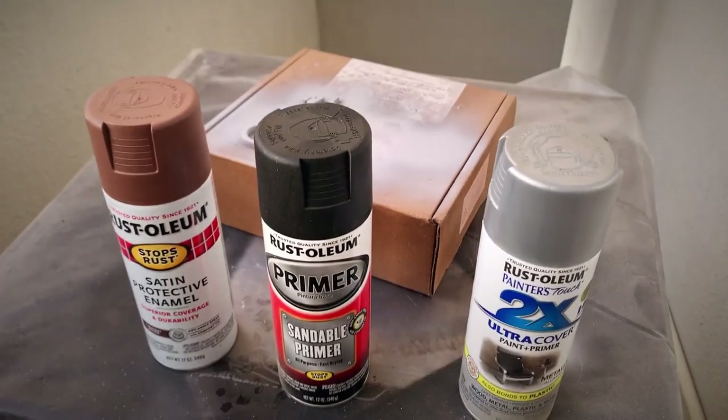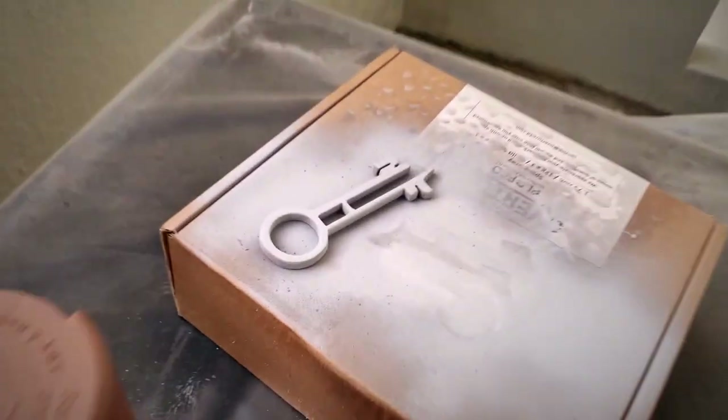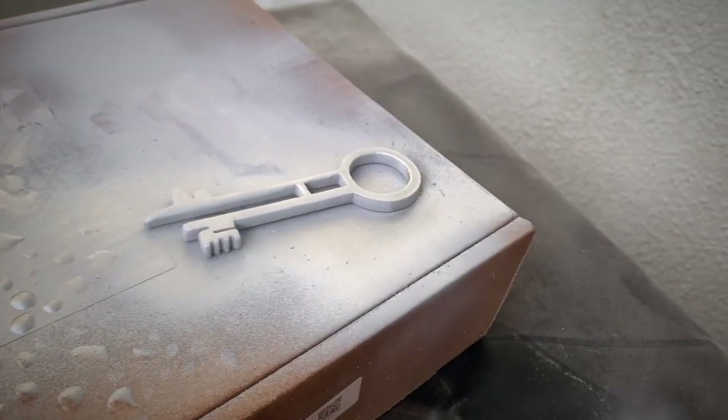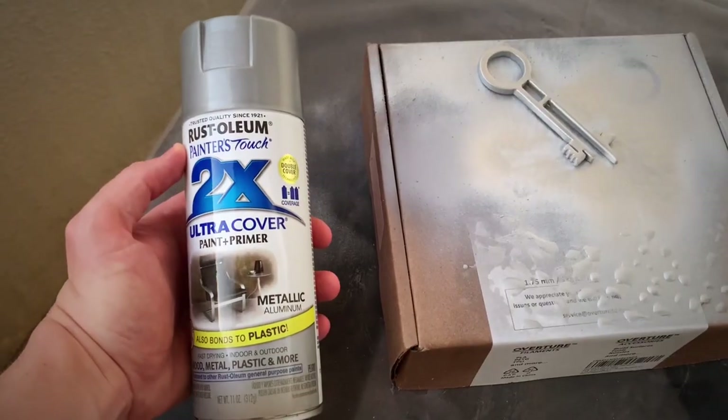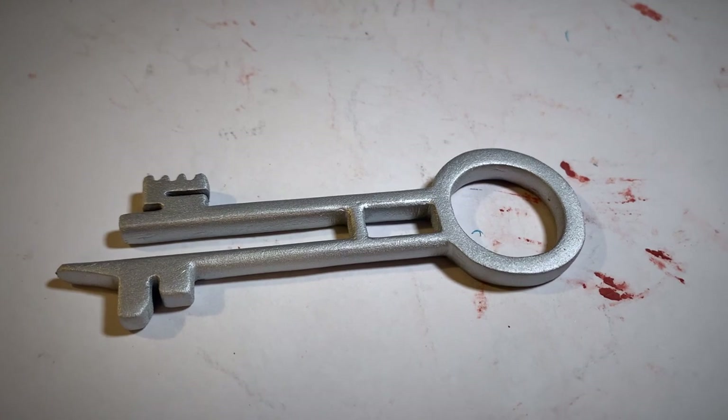Alright, it is time for the paint job. Initially I was gonna use a mix of all three of these sprays on the exterior of the key just to give it a worn look, but I ended up just sticking with that metallic paint. This is not the metallic finishing from Rustoleum — this is that ultra cover paint primer metallic. This is how our key looked after that initial paint.